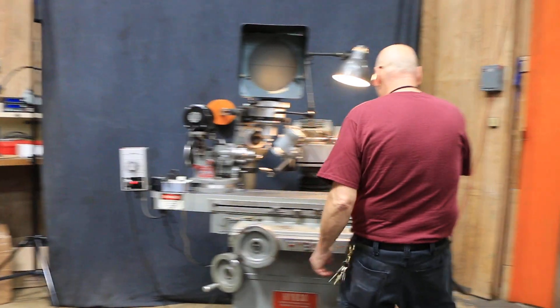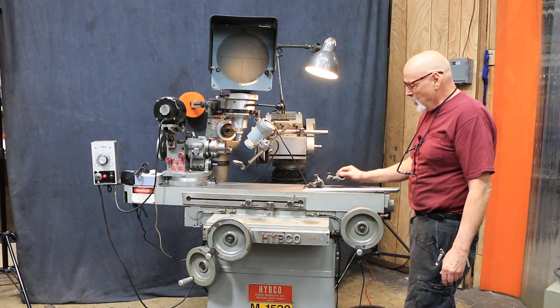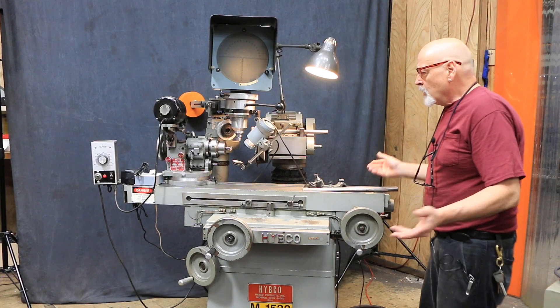We're also including this tailstock. It can be used as a tailstock to support a part along with these two bars. So that's the whole package.